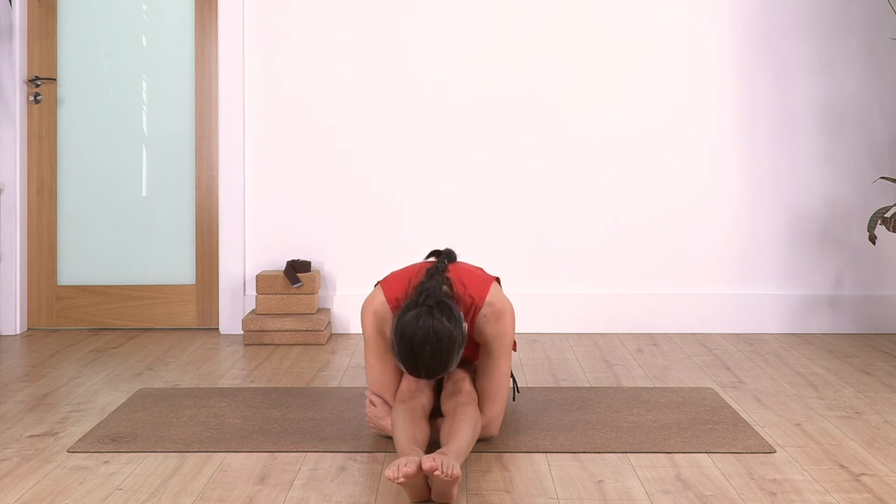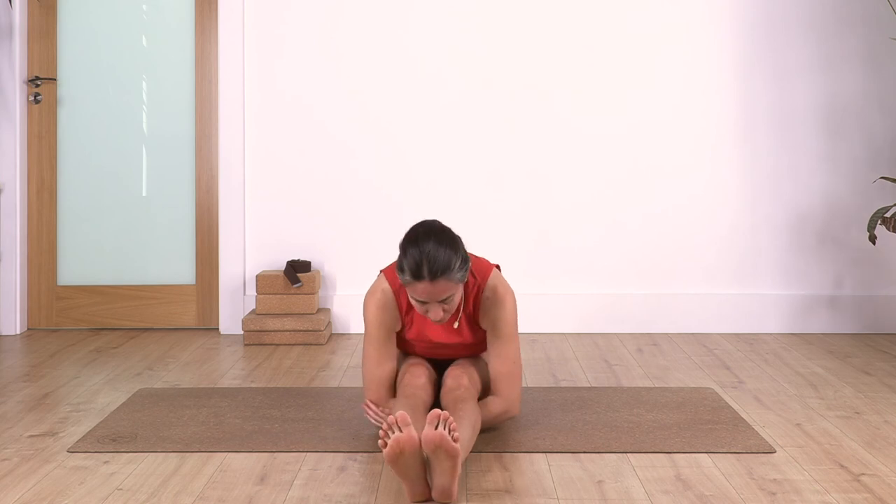Two. And just one more. Release, everybody - arms come up.